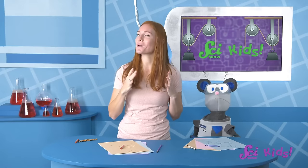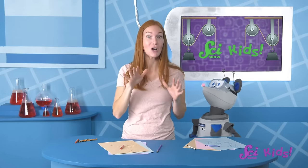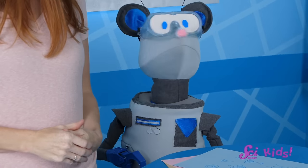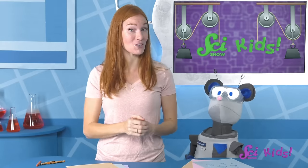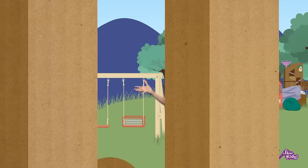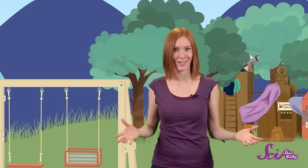I have an idea for one more way that engineering can help us with a super important job. This is an invention using simple machines that can help you defy gravity, go super fast, and we have one right in our very own backyard. Do you know what it is? It's our swing set and slide! Swings and slides are simple machines, too. And do you know the important job that they help us do? They help us have tons of fun! Swing sets, slides — everyone has a favorite at the playground!